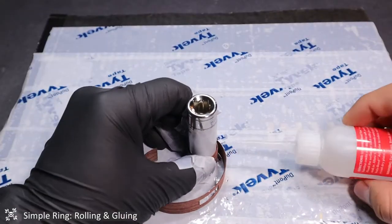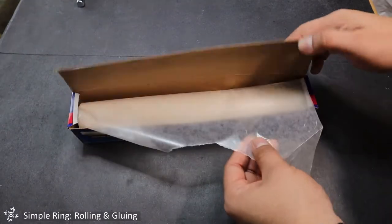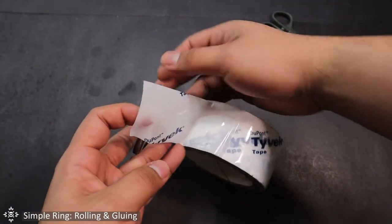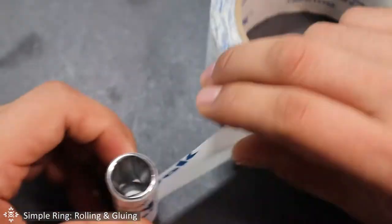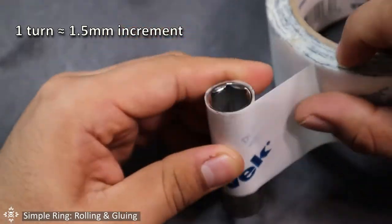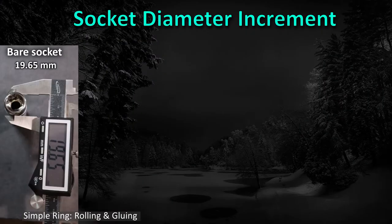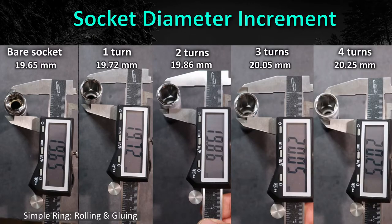Another thing we need is this special tape called Tyvek tape. We're going to be working with super glue and super glue doesn't stick to this kind of tape. You can also use wax paper, but things will be a lot easier if you use Tyvek tape. Once you have the socket closest to the ring size you want, you're going to wrap the Tyvek tape around the socket until it is the same diameter as the ring size. Each whole turn of Tyvek tape increases the diameter by about 1.5 millimeters. Since my socket diameter was 19.6mm, I added four complete turns of tape to increase the diameter to 20.2mm.